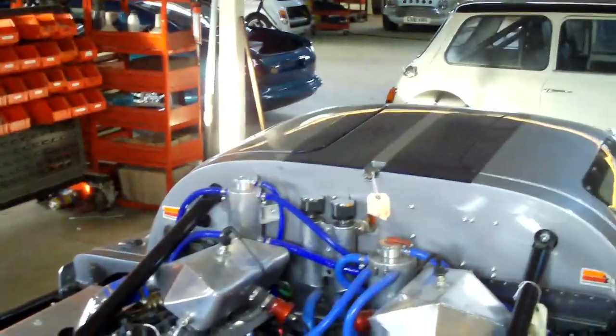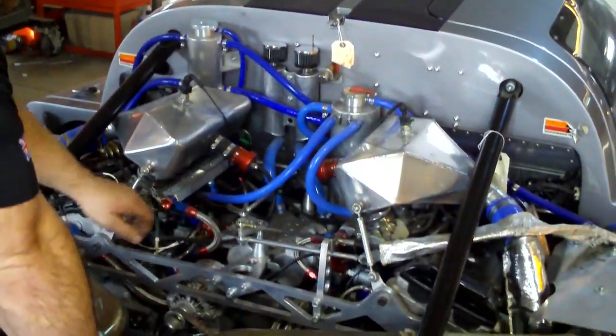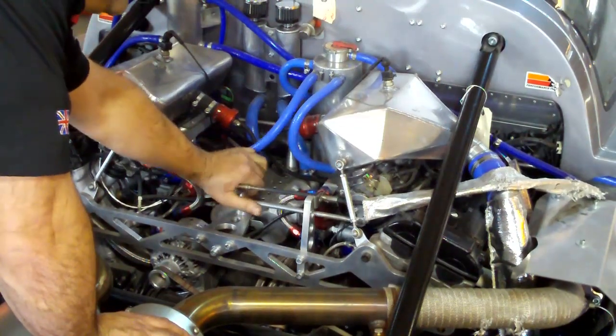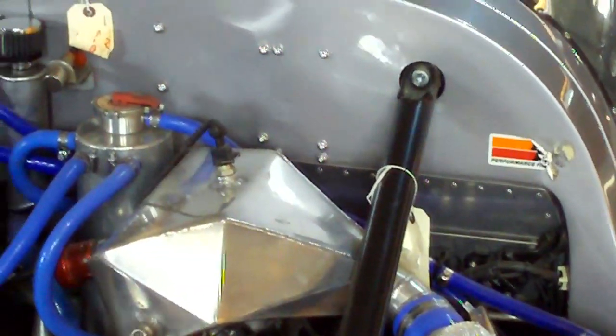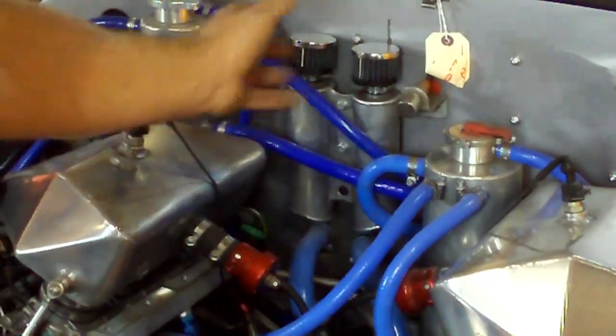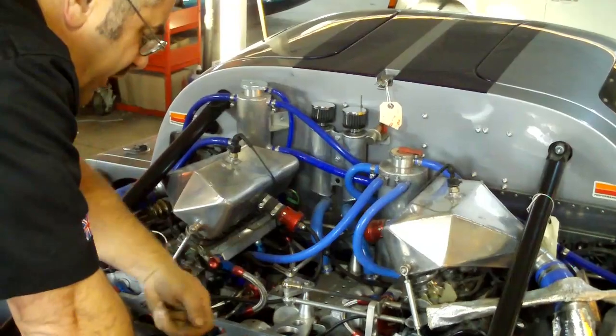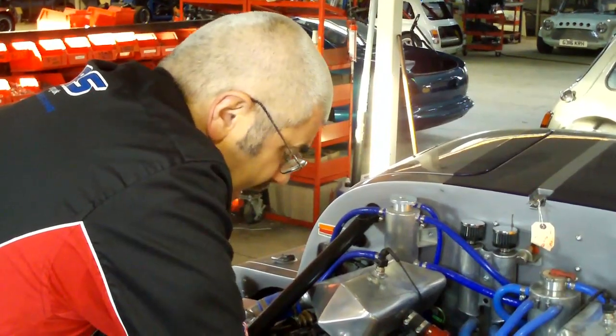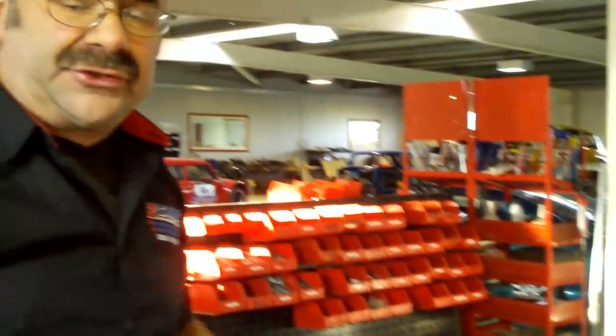The two engines run completely independently of each other. If you look down here, when you press the throttle it operates this cable and it twists and works both engines at the same time. This engine drives through a prop shaft to the front wheels, and this engine drives a prop shaft to the rear wheels, giving us 500 horsepower at the back wheels and 500 at the front. The power to each set of wheels is controlled electronically by wheel speed sensors on all four wheels. We've got 3G sensors on the car — front, middle and back. It knows steering angle input and engine revs.